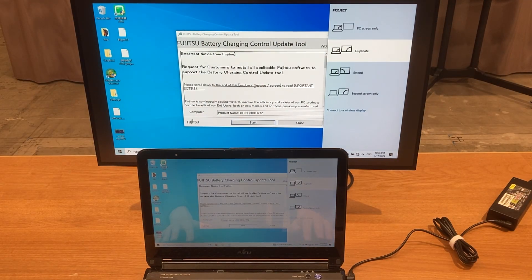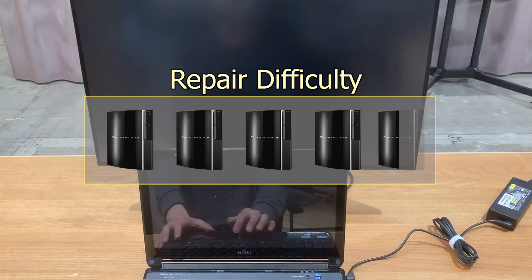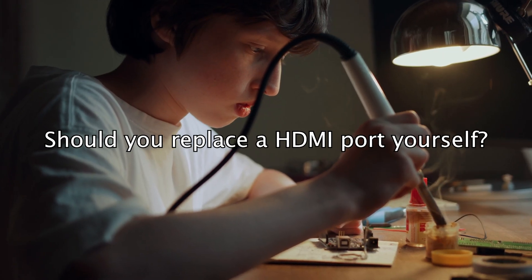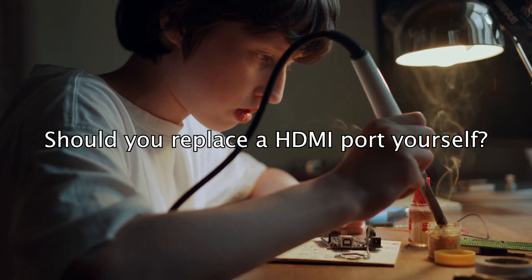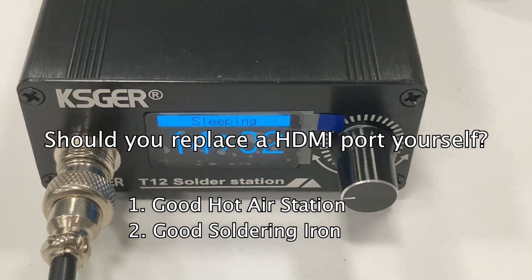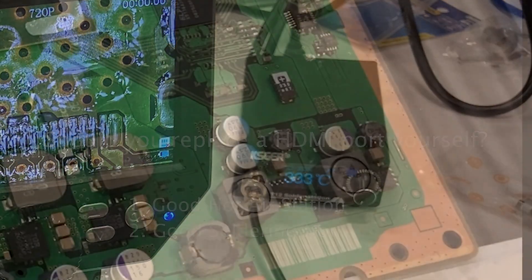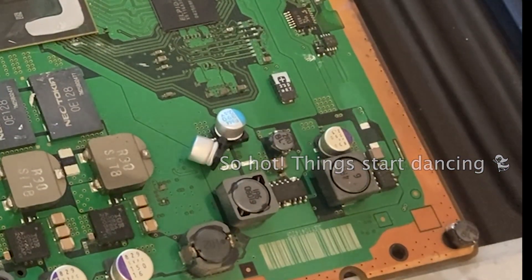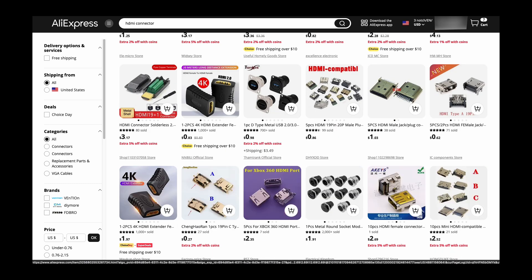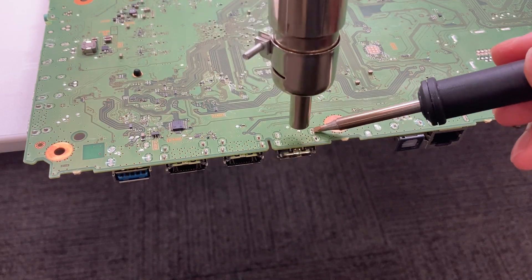In summary, if it is your first time replacing an HDMI port, I would say it's actually a 4.5 out of 5 difficult repair. With some practice and experience, the difficulty could be reduced to 2 out of 5. Should you replace an HDMI port yourself? It depends on the following points: do you have a good hot air station and soldering iron? You need to make sure the temperature is hot enough to melt the solder, but not too hot that it damages the board. Also, you need to make sure you can find the right replacement. For common devices such as PS4 and PS5, there should be no problem. But for laptops, you might have a hard time finding a suitable replacement — so if you don't have the equipment and time, HDMI replacement might not be for you.